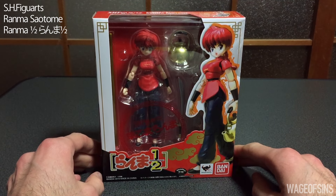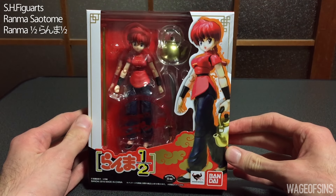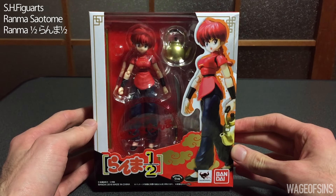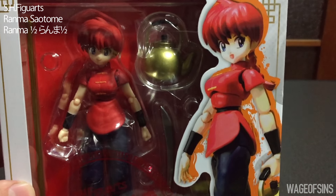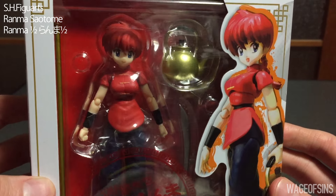Hello everybody, it's been a while since I've done a figure review, but I just got this in the mail today. It is a Ranma 1/2 female type SH Figuarts, and it just came out very recently — just the other day — so I thought before I opened it up we'd just take a quick look.